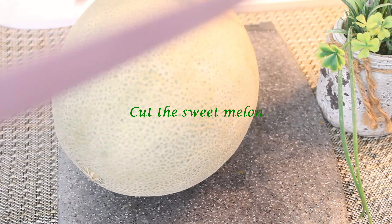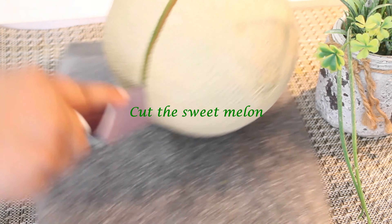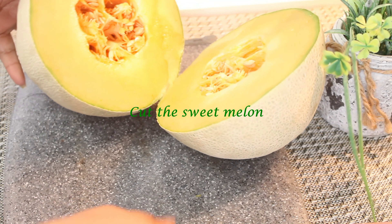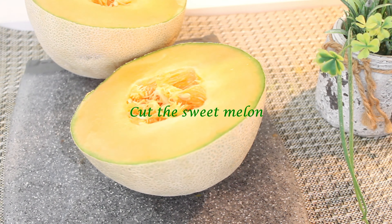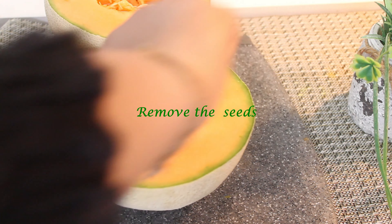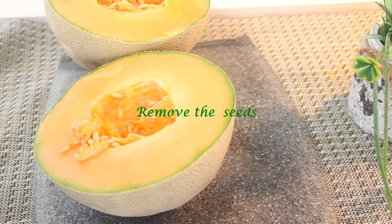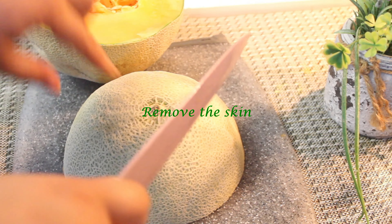We will cut it. I will cut out the seeds with a spoon.